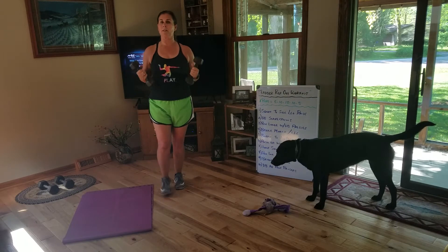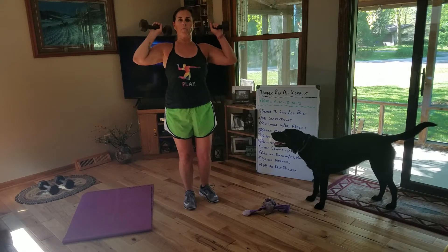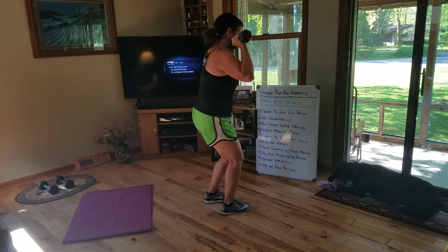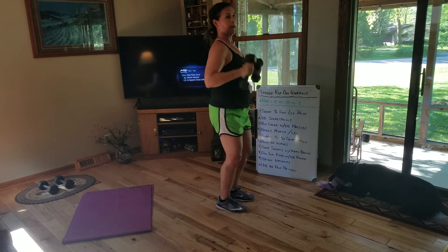Exercise 3 is reverse lunges — I think I'm just going to hold on to these dumbbells with a press. I'll show you front and side view. As I reverse lunge, I press for 1, 2, 3, and et cetera.